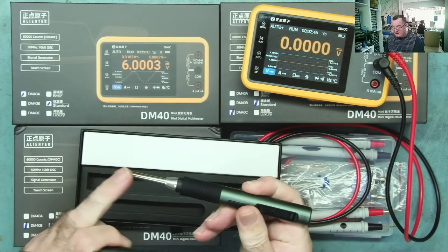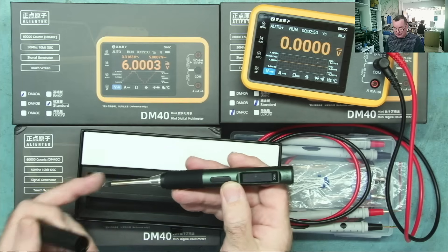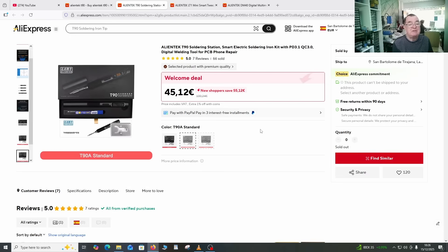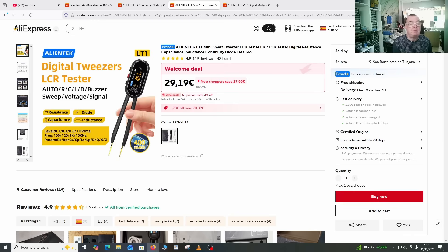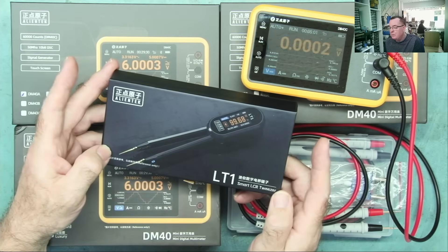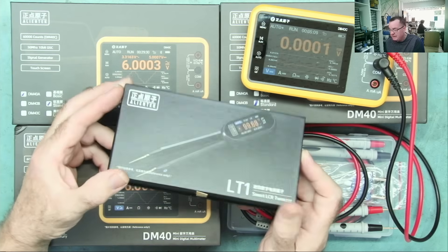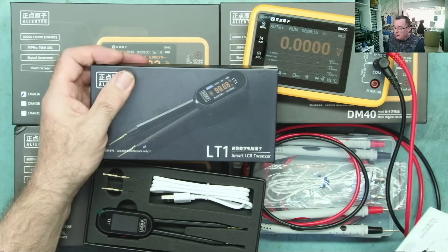The T90C is what I have here, but the one we're actually going to give away is a T90A, which takes the C210 or T210 tips - those terms are interchangeable. This is the one ideal for SMD soldering and it worked very well. The third prize is going to be one of the Alien Tech LT1 mini smart tweezers LCR tester. I haven't looked at this one on the channel yet, so I'll make a short review video for it.